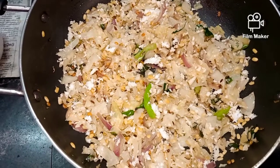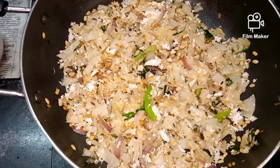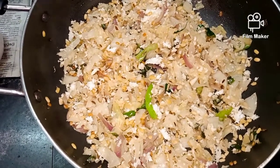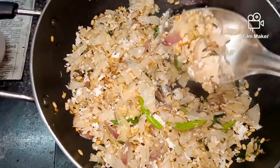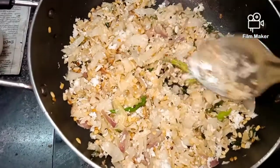Now we have it ready to try. We will try to get a good taste of the pan. Thank you so much for watching our channel — like, comment, share, subscribe, and like this video.